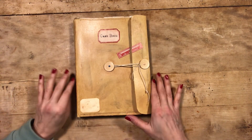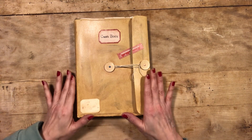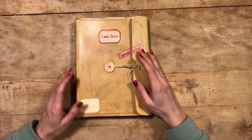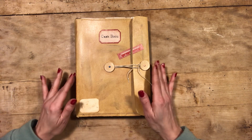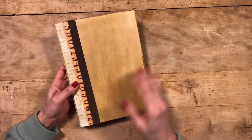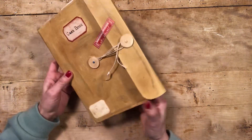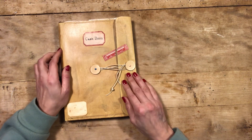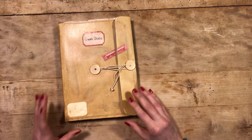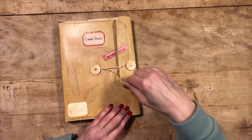Hi everybody, good morning my friends and welcome back into my kitchen. Today I'm going to show you an order that I will be shipping today. This is a cash book that I made following some of the videos of Nick the Booksmith. She did an awesome job, but of course I did my cash book my way. It's been ordered in the USA so I'm going to ship it today. Let's flip through it very quickly.